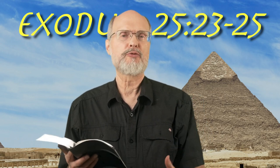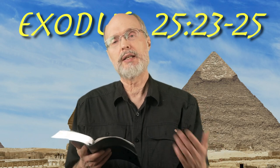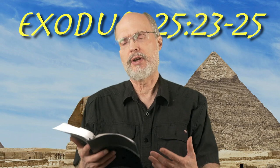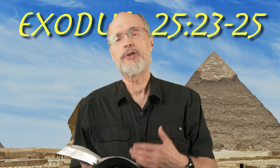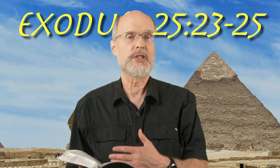This is also called the bread of presence and also the bread of display — Lechem panim — which means bread and face or display. This bread is always out there, always laid out, always remaining. In fact this bread is perpetual. It's on throughout the whole week, put out there and only changed one time a week during the Sabbath.